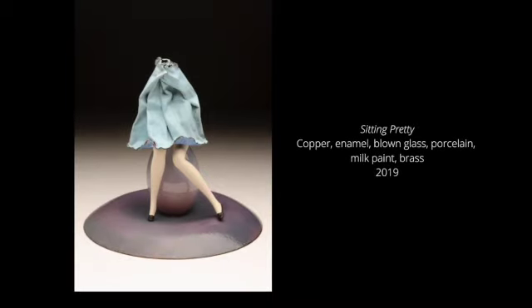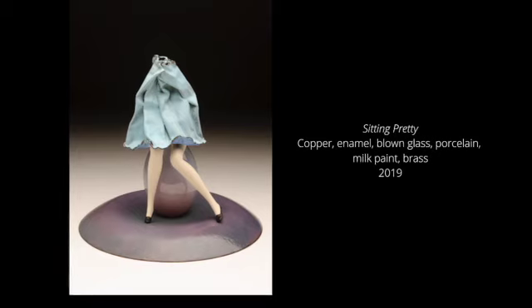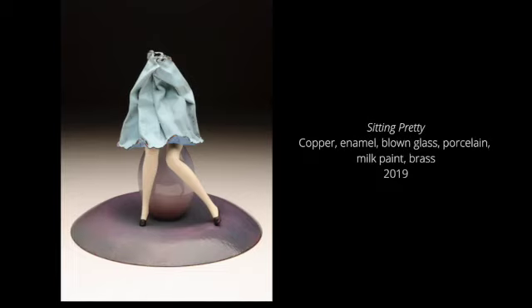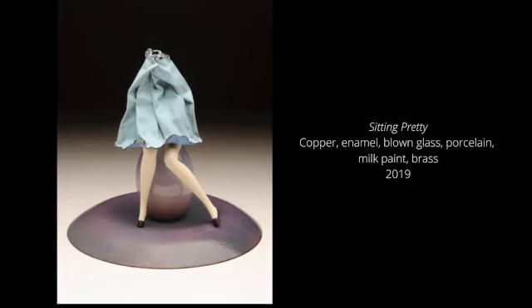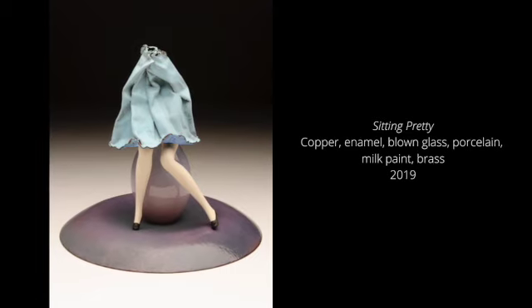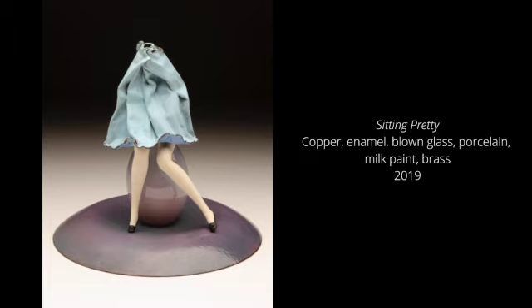Recently, Jessica has been collaborating with her students and faculty at the Glick Center for Glass to create blown glass forms for her sculptures. Moving fluidly through different materials has shown her where there are bridges or connections between processes, and finding the expressive limits of each material has been part of the impetus behind this work.